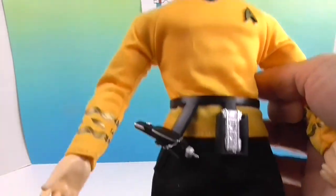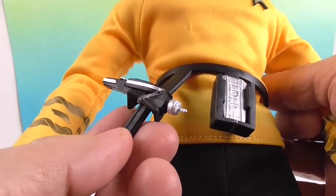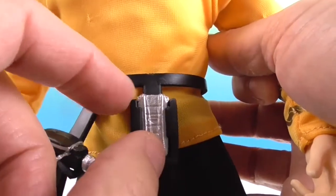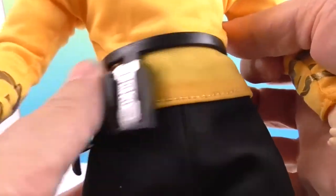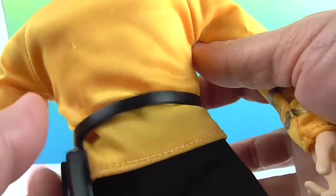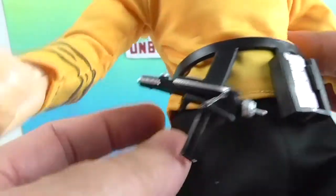Here's his phaser and communicator — both are strapped in right now so we don't lose them, but you can see the clear plastic holders. They will slide out and slide back in. The belt can rotate around and comes off easily. There's a little arrow detail on it.